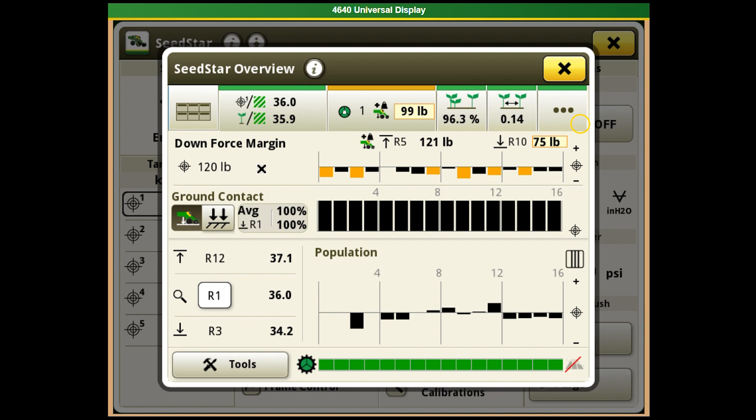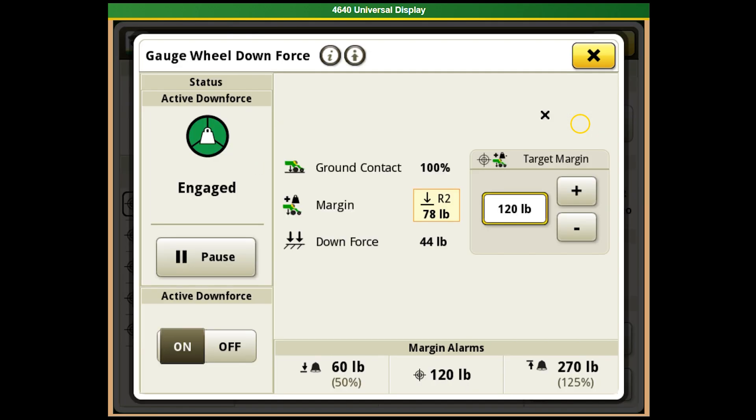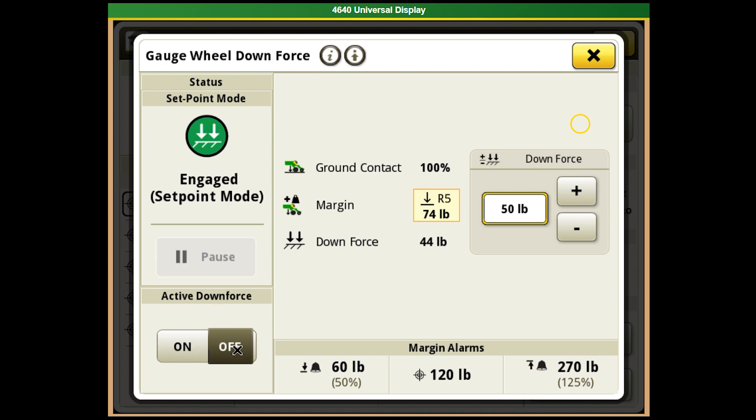To adjust it, click where it shows downforce, which will bring up your gauge wheel downforce screen. From this point you can turn active on or off. If you turn it off, it changes to set point mode. With set point mode, you are specifically putting a set amount of force on the rows all the time — it's never going to change. As soil conditions change, such as moving from a no-till area to a strip-tilled area, the downforce will not adjust. Most likely you'll need more downforce in no-till than in tilled ground. With set point, you can manually increase or decrease the amount of pounds sent to the row as needed.